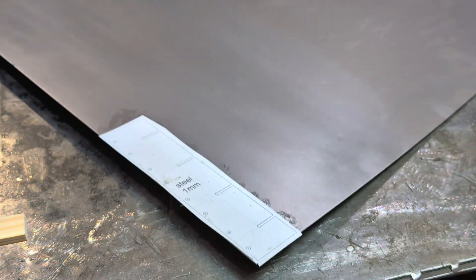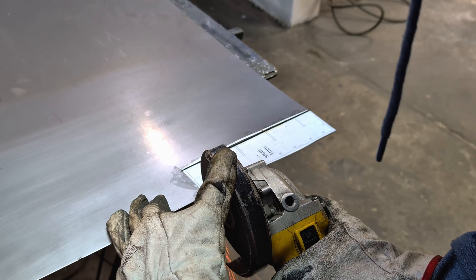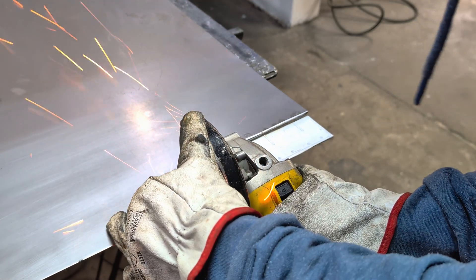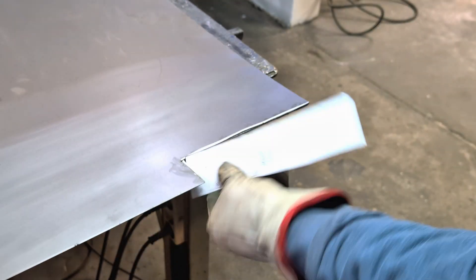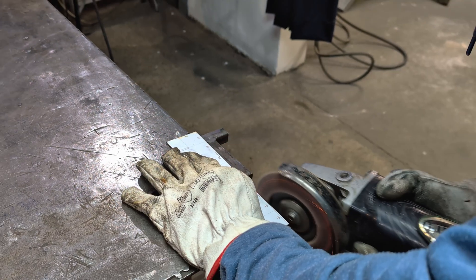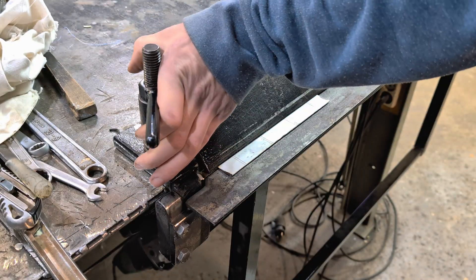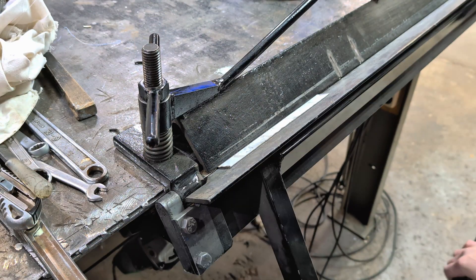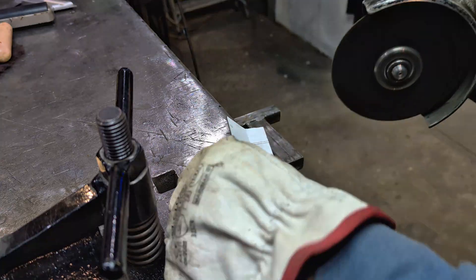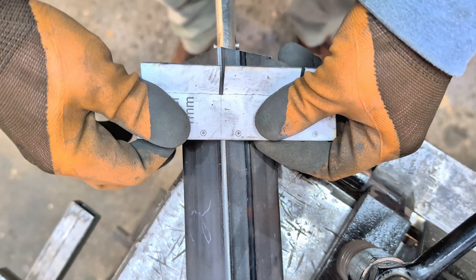Using printed templates from the CAD drawings, I transferred the outlines directly onto the sheet. After that, I proceeded to cut the shape using an angle grinder fitted with a thin cutting disc. To form the box-like shape, I used my manual sheet metal brake to achieve clean, consistent folds. After bending, I made a few relief cuts along the edges of the blank and manually fine-tuned the remaining angles by bending them over a square steel pipe to complete the shape.